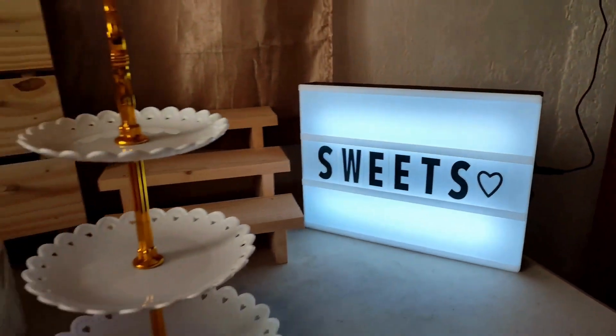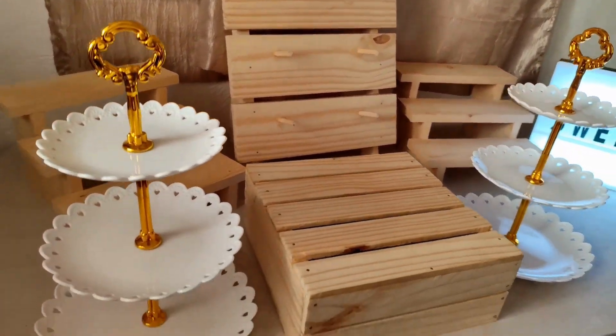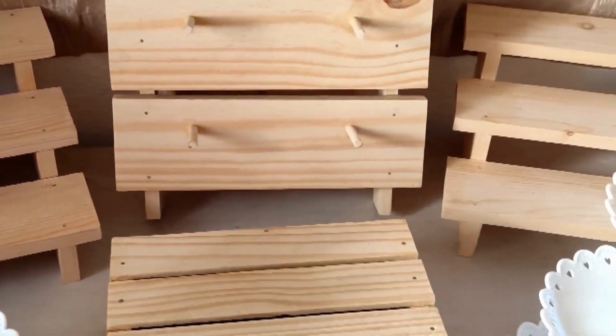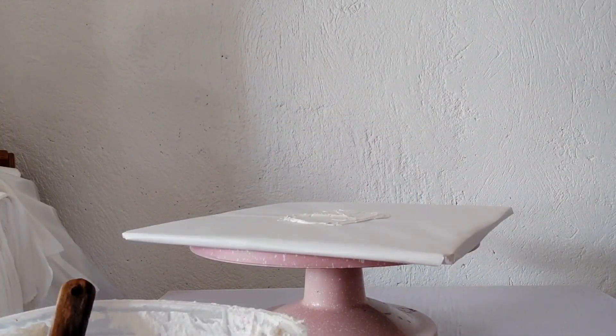So this is the complete set. We have two of the three-tier stand, the cake stand, a ladder for cupcakes, and a donut stand. So let's start decorating.